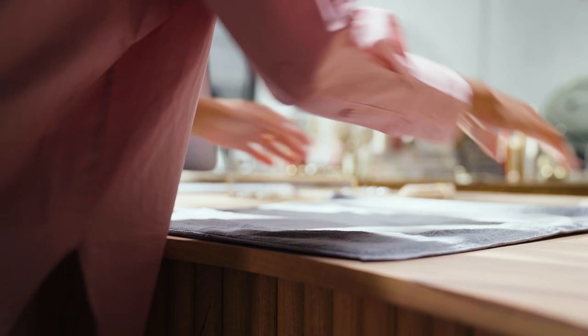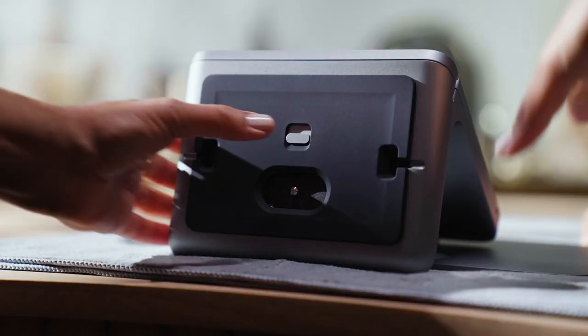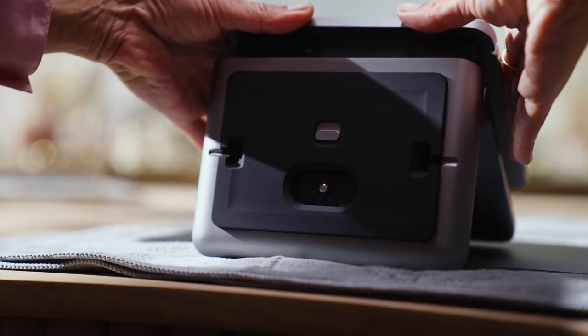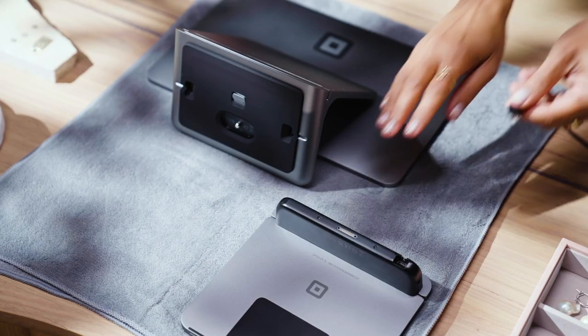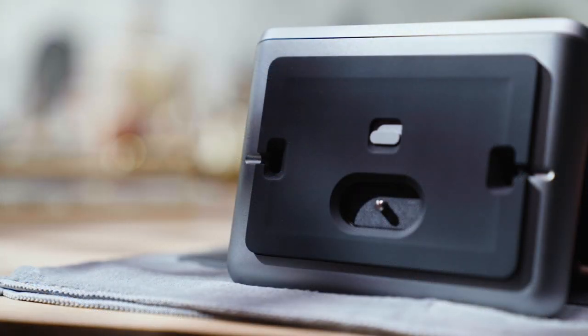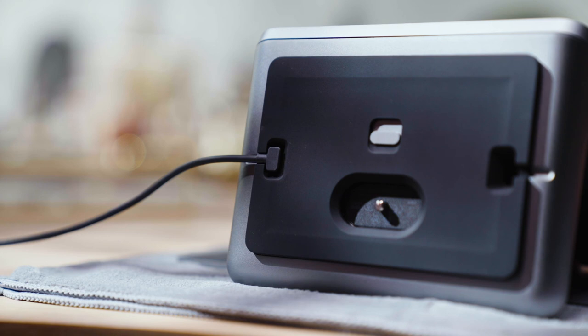To undock, turn the register upside down and carefully place the screen onto a soft clean surface. Hold the release latch on the base and remove the customer display at the same time. To connect the customer display to the register, plug one end of the included cable into the display and the other end into the bottom of the register. Unplugging and plugging in again will also restart your customer display.